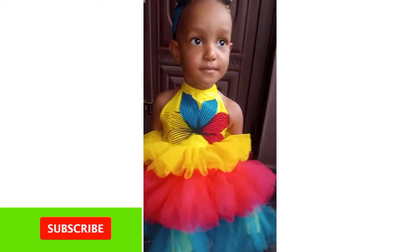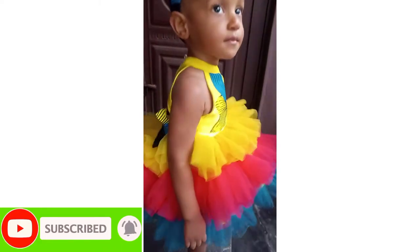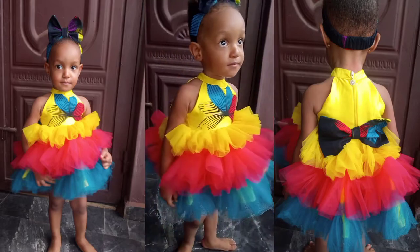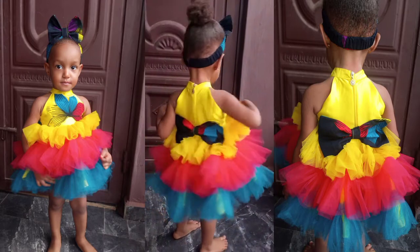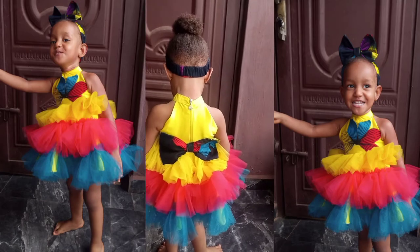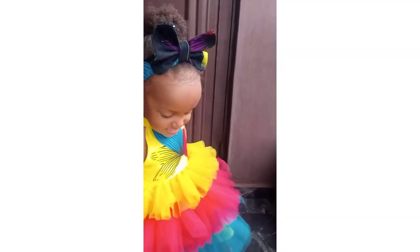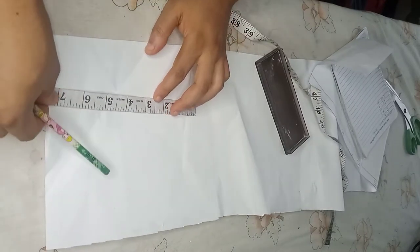Hey guys, welcome back again to my channel. If you're new, please subscribe and also turn on the notification bell. In today's tutorial, I'll be sharing how to draft and sew this baby dress. You can do this by yourself, so stay tuned and let's get started.